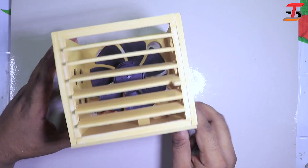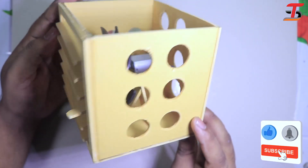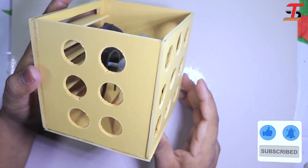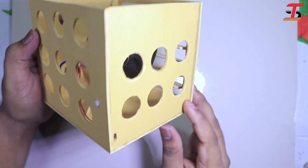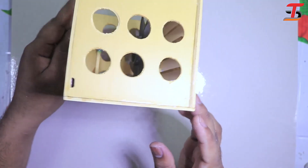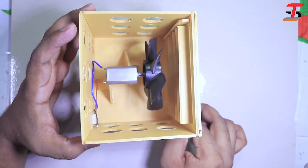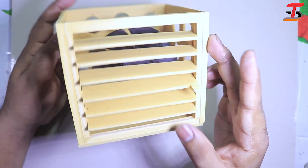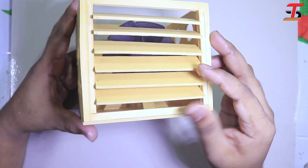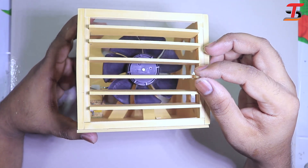After joining all parts it looks like that — it looks really cool. Hopefully it works very well. The fan rotates correctly. Hopefully I can control the air with this.